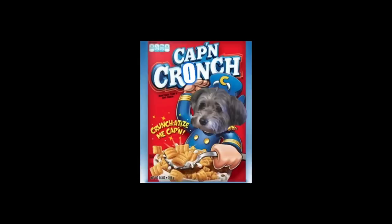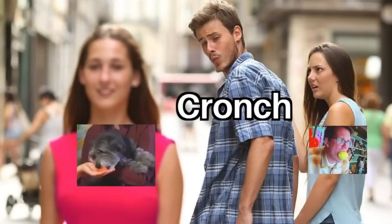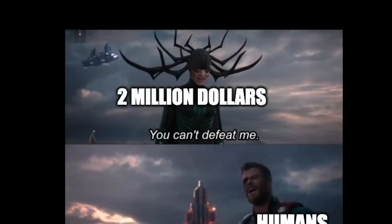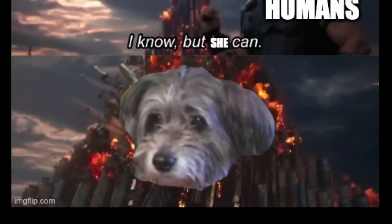Cap'n Crunch. Gotta love any amount of Darcy that gets into the memes. Me and John both crunched a lemon, and it was bad both times. Looking at Darcy crunching a carrot instead of me crunching a lemon. And look, I feel like I put more into that than Darcy did. You can't defeat me. Humans. I know. But she can. That's right.